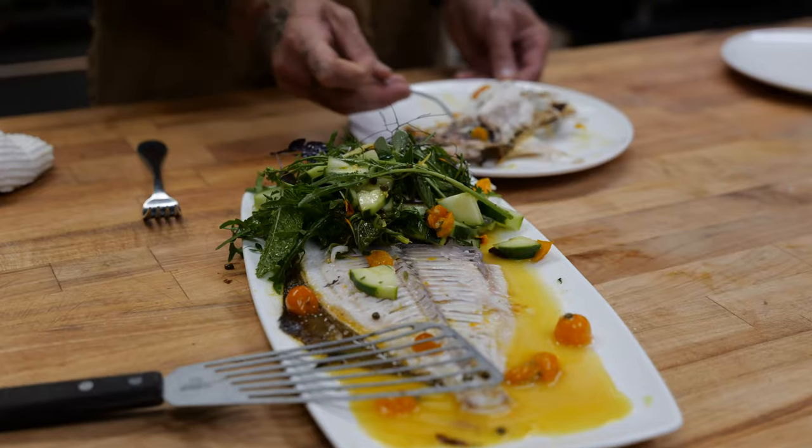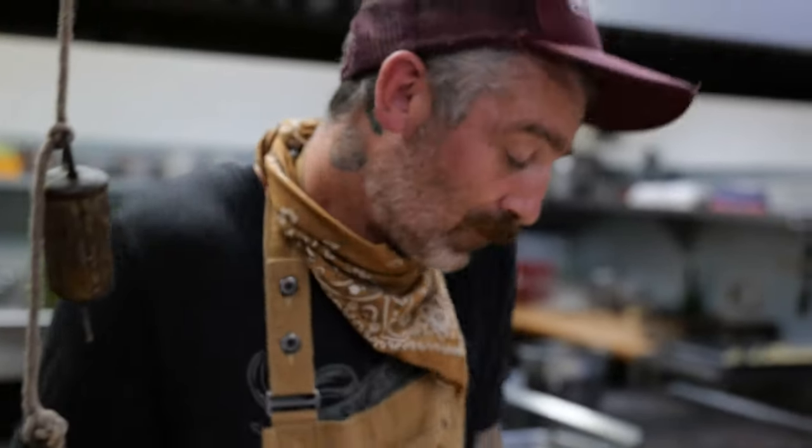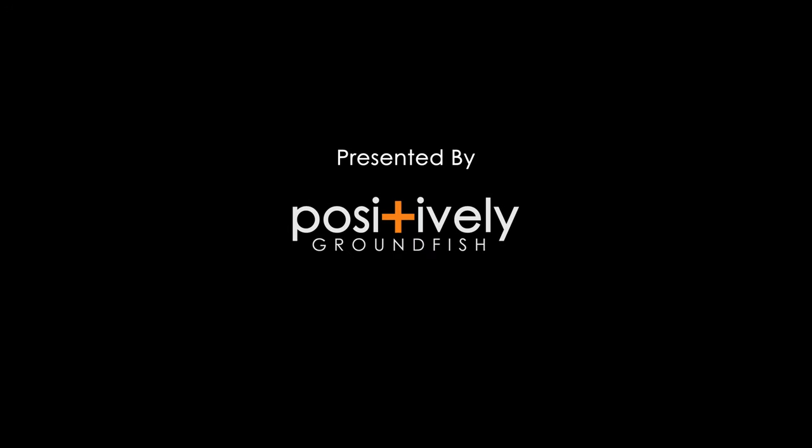And that is our finished summer whole-roasted petrale sole with garden salad and a cherry tomato golden balsamic caper butter. Thank you!